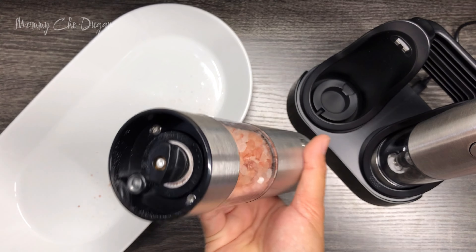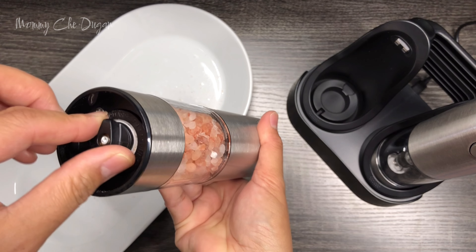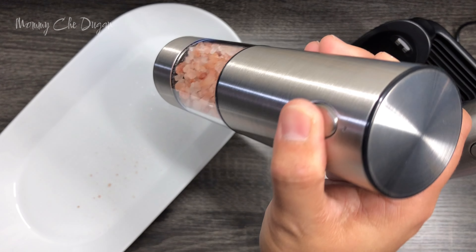The adjustable grinder is another great feature. For the ceramic grinding core, you can easily adjust the coarseness — just rotate clockwise for fine or counterclockwise for coarse, depending on your taste.